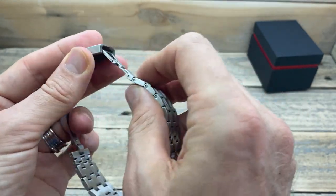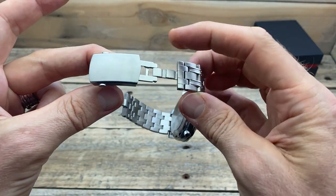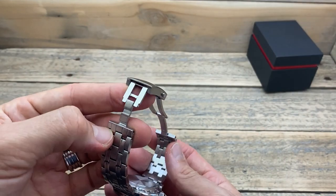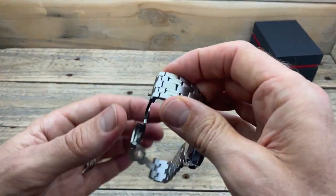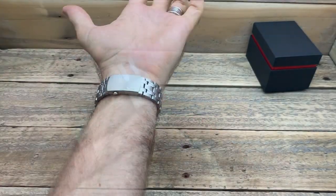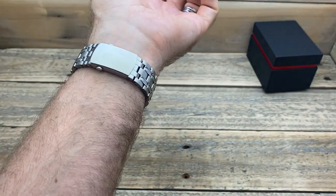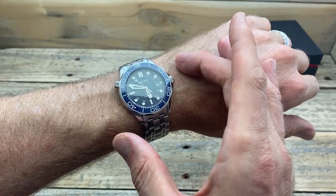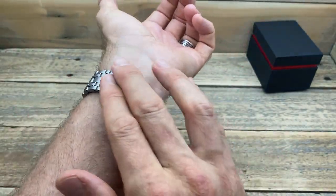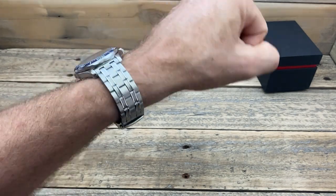When was the last time you saw a fully milled diver's extension? I have watches that are a lot more expensive than this and they do not have a milled diver's extension — that is very impressive. Because of that diver's extension and milled clasp there is no micro-adjust, but we do end up with two half links. I've left one in and taken one out to get a good fit to my wrist. On my six and three quarter inch wrist it feels wonderful — a very nice feeling watch.